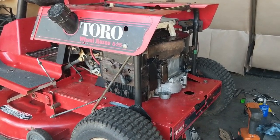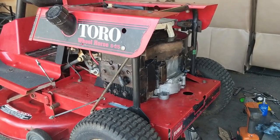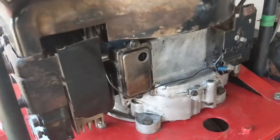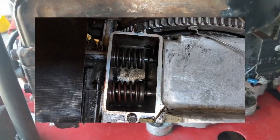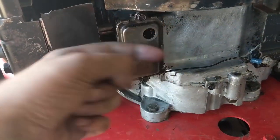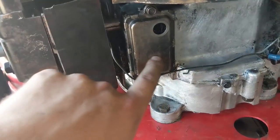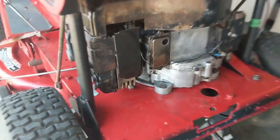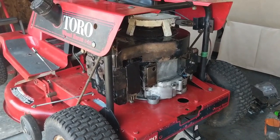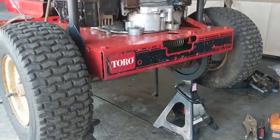However, about every eight strokes of the engine there's a little puff of white smoke out of the exhaust, which indicates an exhaust valve leak. If the valve guide — the hole the valve travels through — is worn out, it lets oil into the area and it gets through the valve into the combustion chamber. It burns a little oil, so he'll have to top it up occasionally, but at least he won't have oil dripping all over his belts, which was the main problem.